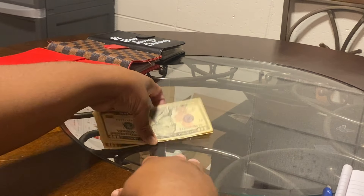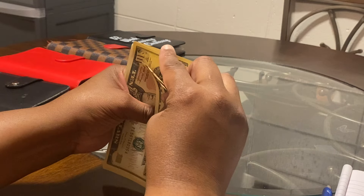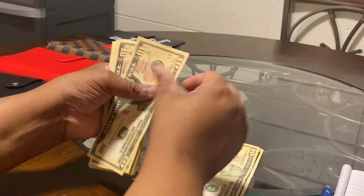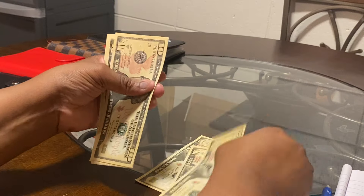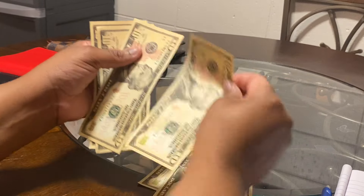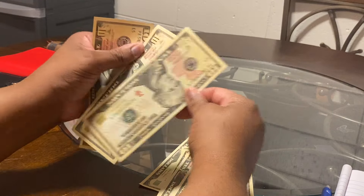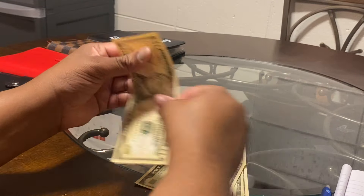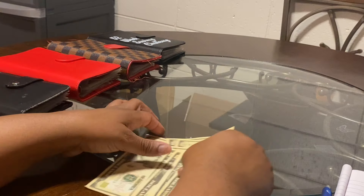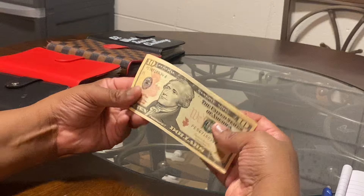Let's count the cash: 10, 20, 30, 40, 50, 60, 70, 80, 90, 110. Some of these tens are a little crispy so I've got to be careful they don't stick.